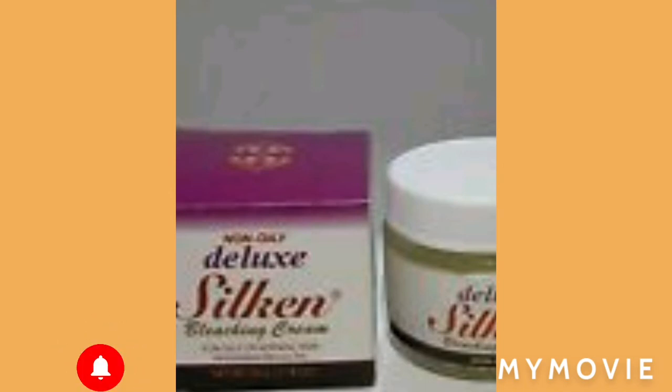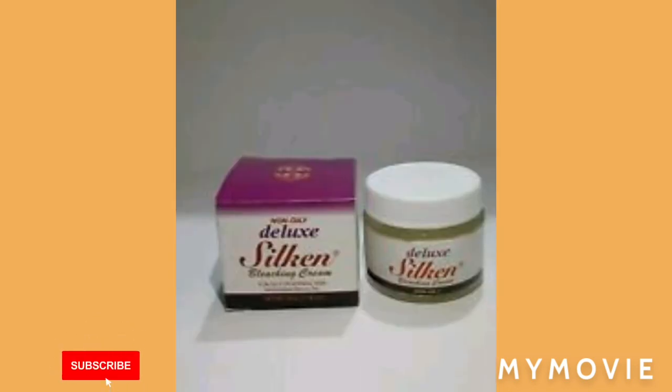I just want you all to understand the whole concept of bleaching. Remember, not everyone bleaches because they want to get white — some people have skin conditions. So mind your business: people bleach if they want to bleach. Drop a like, subscribe to my channel, share it. Enjoy the rest of your day or night, big up yourself, and don't be afraid to bleach or tone your skin. Let me know if you're gonna use the Nadinola bleaching cream.